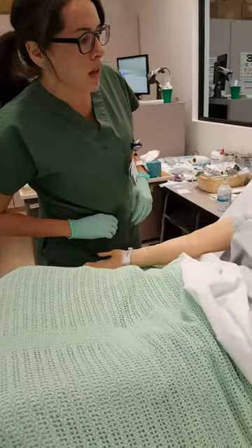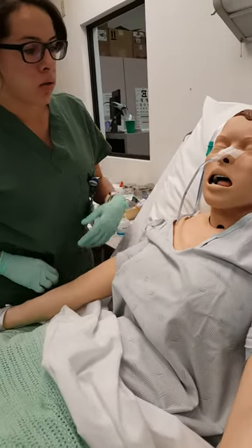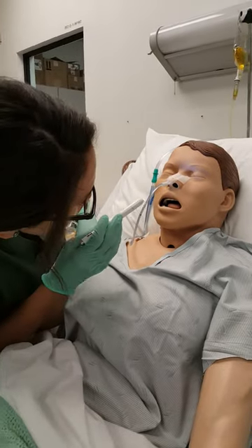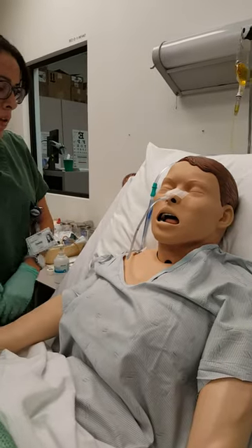So I'm just gonna make sure that it's in the right location, and the marking is right where it was before, and I'm just gonna check the surrounding skin. Does it hurt or anything? No. That's good.